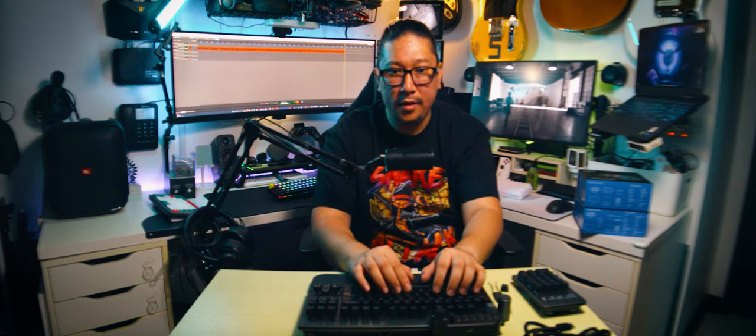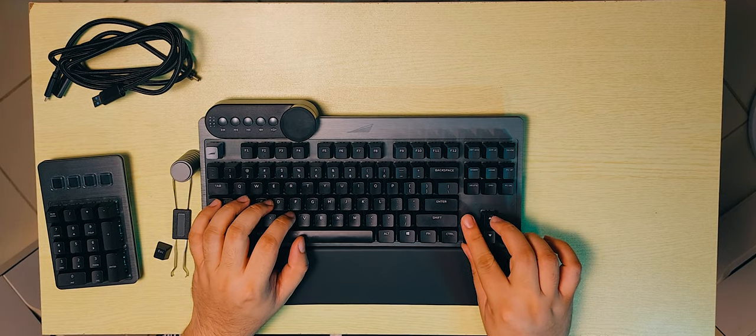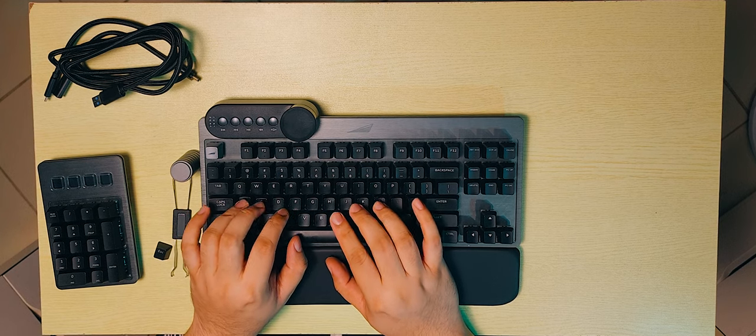So yeah, this is the Everest Max. Typing feels good — it is a Cherry MX Red switch, so it's not surprising that it feels good. I like Cherry MX Reds.